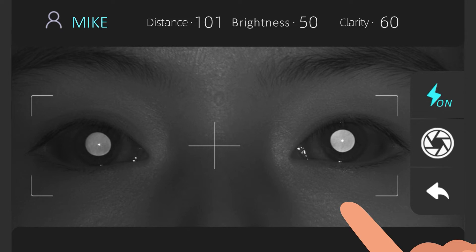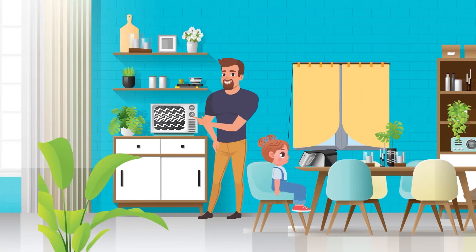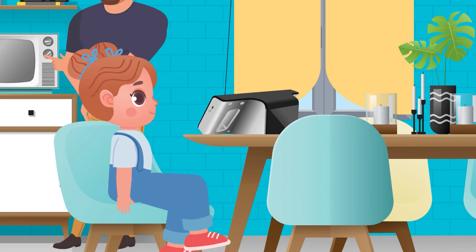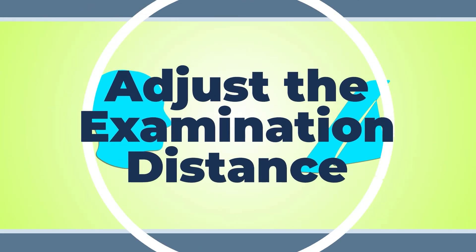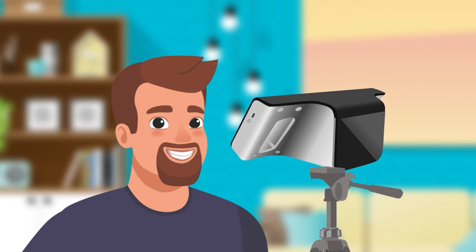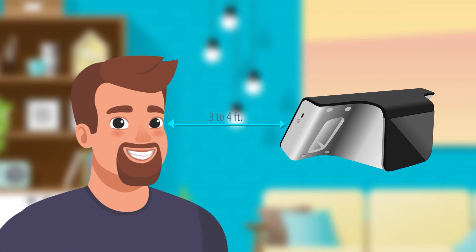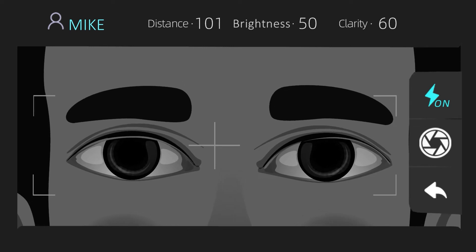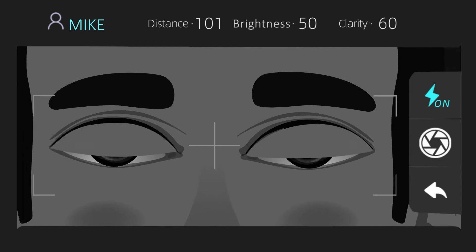Make sure the examination environment is quiet and free from distraction. If the subject is a child, make sure they are calm and able to remain still during the examination. The recommended examination distance is 3 to 4 feet away from the device. Place the device at eye level of the subject, or fix the device on a tripod about 3 to 4 feet away from their face. Then adjust the position of both the device and the subject to make sure that their eyes are seen on the screen. Move the device back and forth until a clear corneal reflection point is obtained.